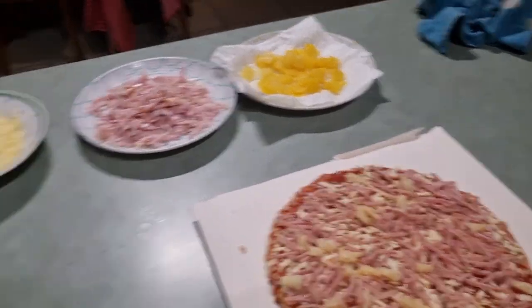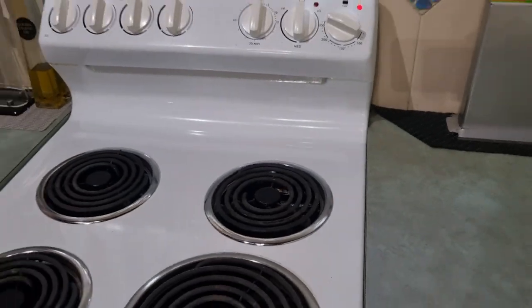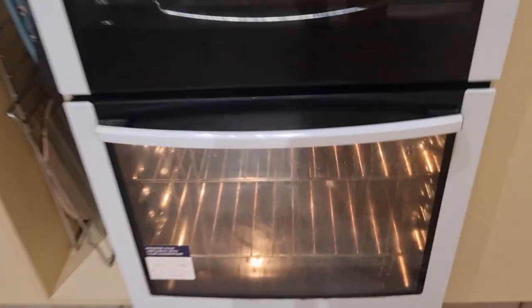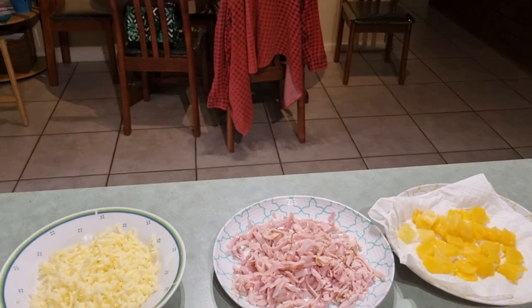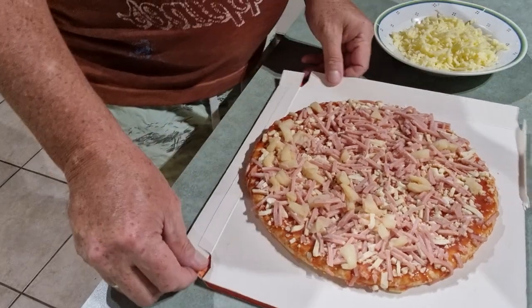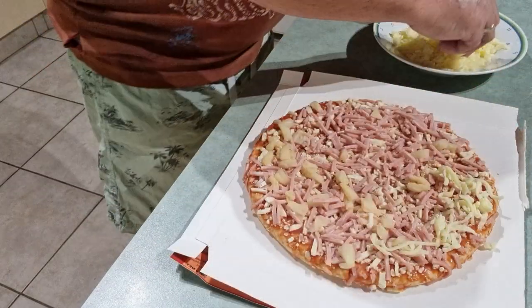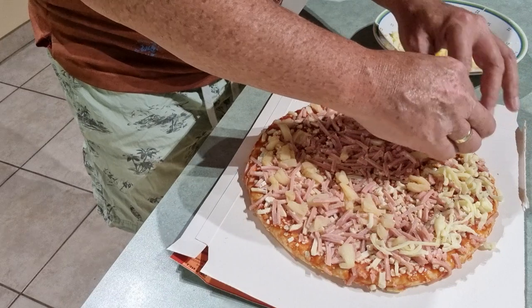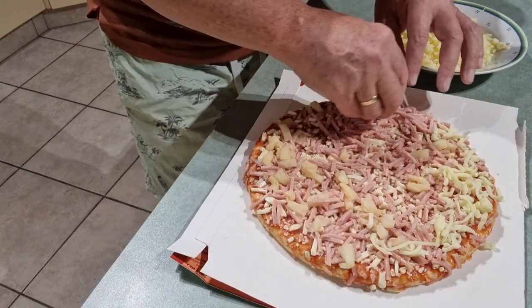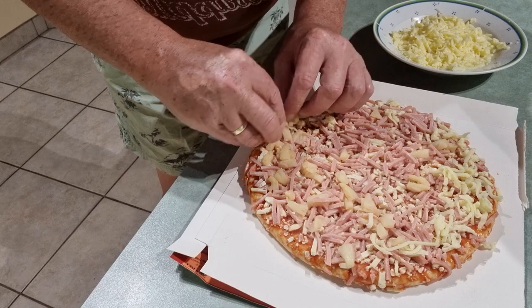I'll start loading up all the ingredients on the pizza. First I'd better turn the oven on and put it on maximum heat to heat up. We'll start putting the pieces on the pizza — just putting a little bit more mozzarella cheese. I'm going to try and get it right on the edges, because a lot of these frozen pizzas have all the toppings around the middle and central area but always miss the sides.